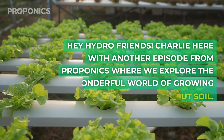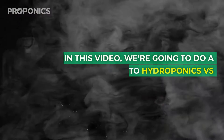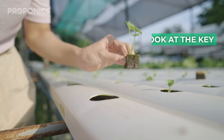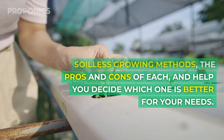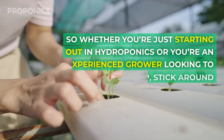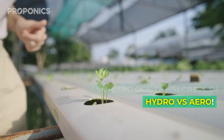Hey Hydro friends, Charlie here with another episode from Proponics where we explore the wonderful world of growing plants without soil. In this video we're going to do a deep dive into hydroponics versus aeroponics. We'll look at the key differences between these two soilless growing methods, the pros and the cons of each, and help you decide which one is better for your needs. So whether you're just starting out in hydroponics or you're an experienced grower looking to switch things up, stick around as we unlock the secrets of hydro versus aero.